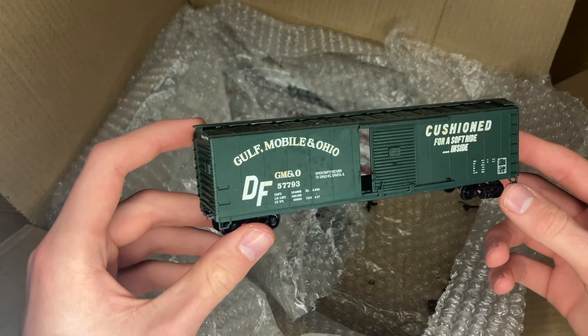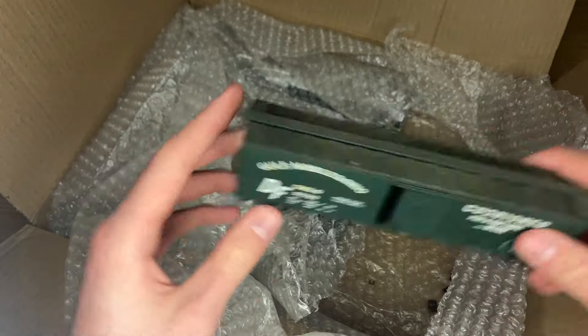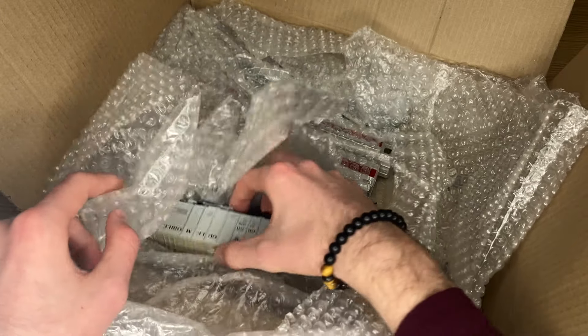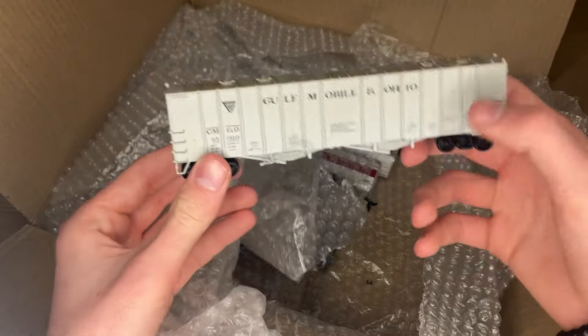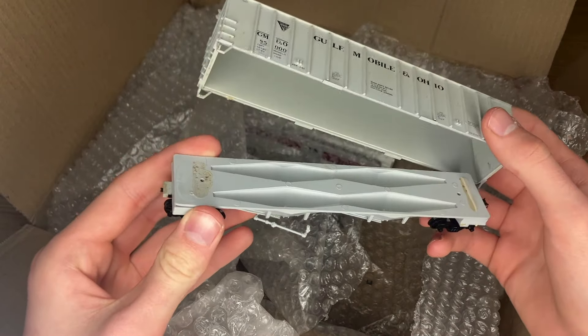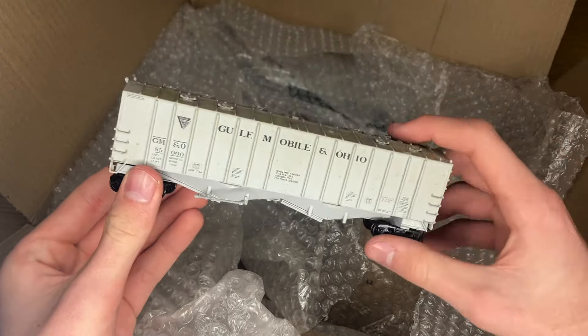Fortunately, that's good to know. This one also is super sharp — love the dark green color on that one. Let's keep the GMNO train rolling with this really nice covered hopper that also seems to be falling apart. That's an easy fix though — we'll get some glue and put that together.